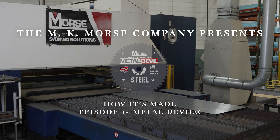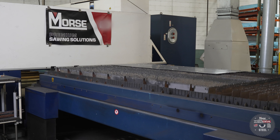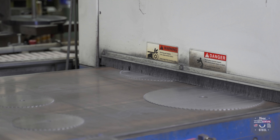The first step is laser cutting the body of the blade from the plate steel. The sheet of alloy steel is loaded in the machine and the laser cuts the bore and the teeth. We optimize the blade position to reduce waste as much as possible. We then have to remove the burr that is left over in the laser cutting process.